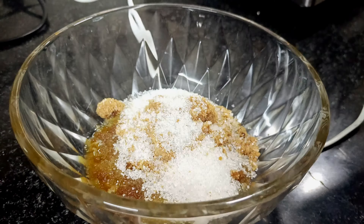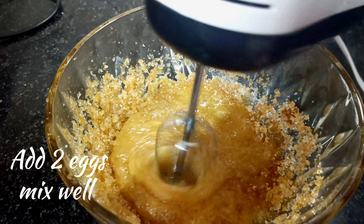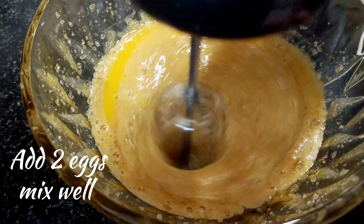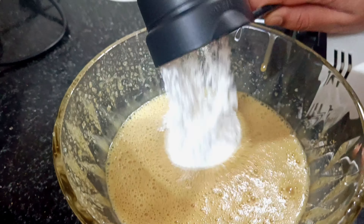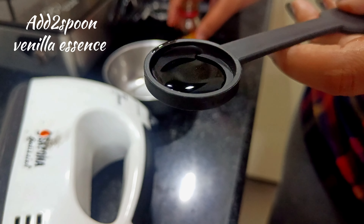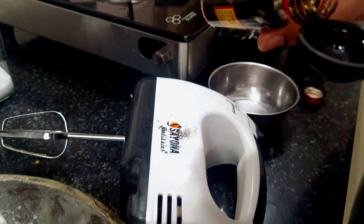If you think it's too sweet, reduce the sugar. Add 2 eggs and 2 tablespoons of vanilla essence to give the brownie cake a nice flavor.